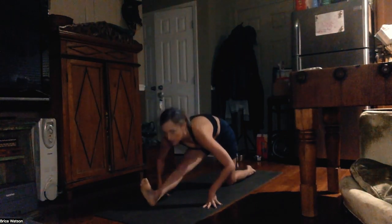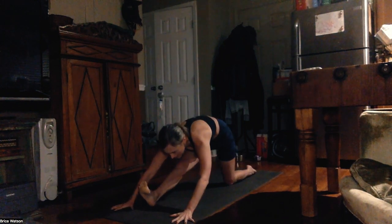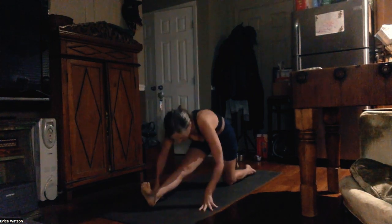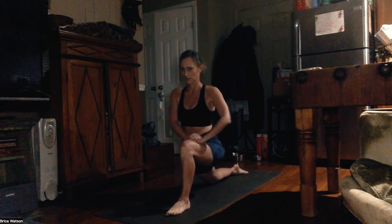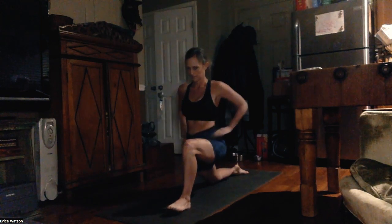Here I'm going into a half Hanumanasana. A little bit later in the practice I'll do a full Hanumanasana, which is a split posture. This is just to start to wake up the hamstring, as well as my stomach — pulling my stomach in. My right extended foot is always flexed because we do not want to passively stretch. If we passively stretch, we get injured. By flexing, we're activating into the right big toe, which is bringing an activation up the inner thigh.